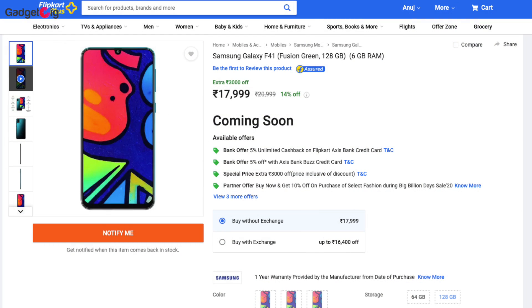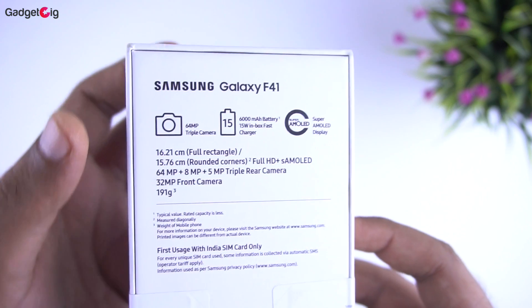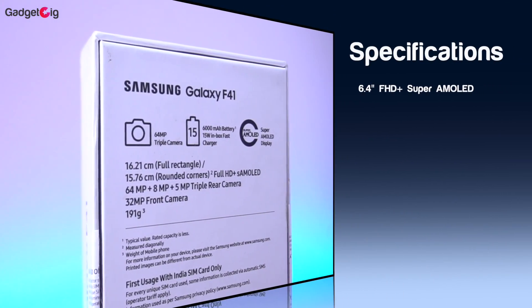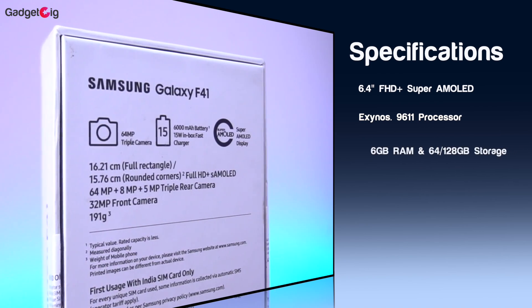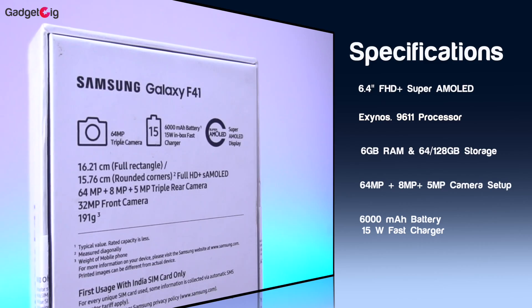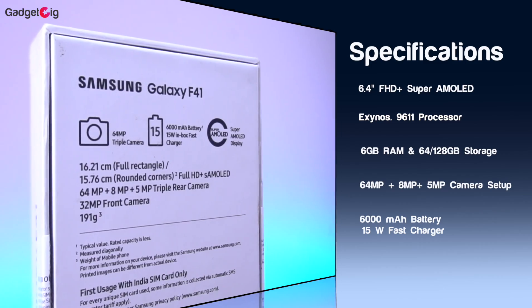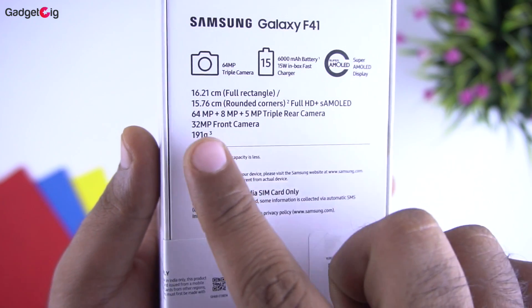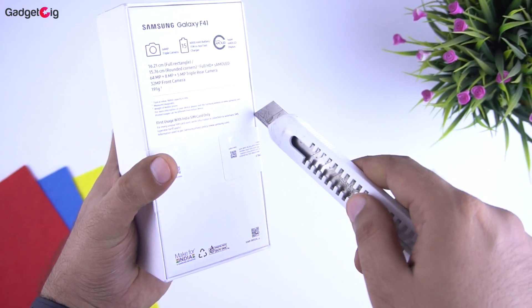It's also available in 128GB storage. At the back of the box we have some key features such as a 64MP camera, 6000mAh battery with 15W power adapter, Super AMOLED display, 32MP front camera, and the weight of the phone is 191 grams, which is good even after a massive 6000mAh battery.